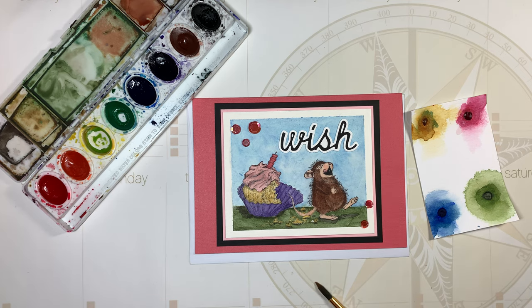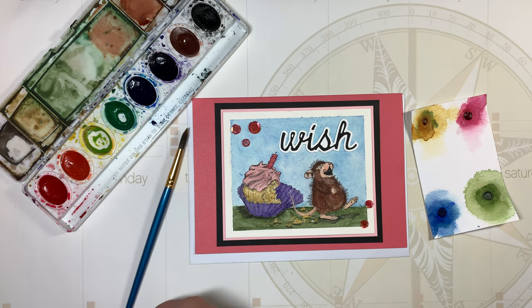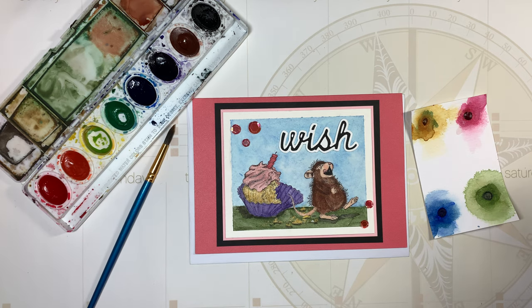I did it on watercolor paper. I keep saying I'm going to get back into my Copics and I will, but I'm still on a kick with the watercolors, so I'm going to enjoy it.